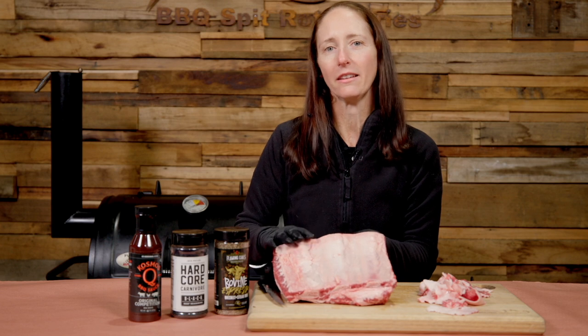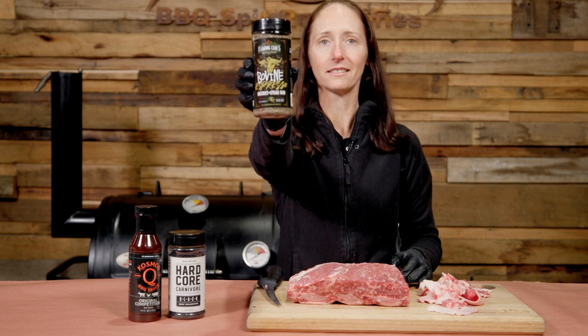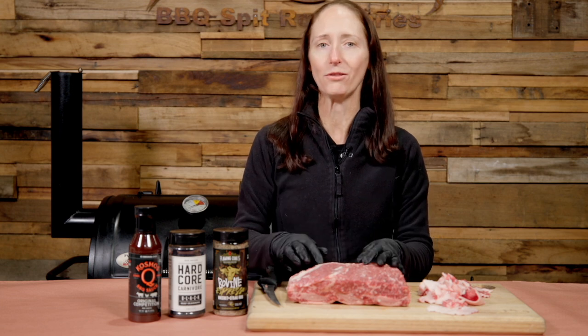Next we're going to apply two of my favourite beef rubs — the Flaming Coles Bovine Espresso and the Hardcore Carnivore Black. Together they will provide the most amazing bark on these beef short ribs.